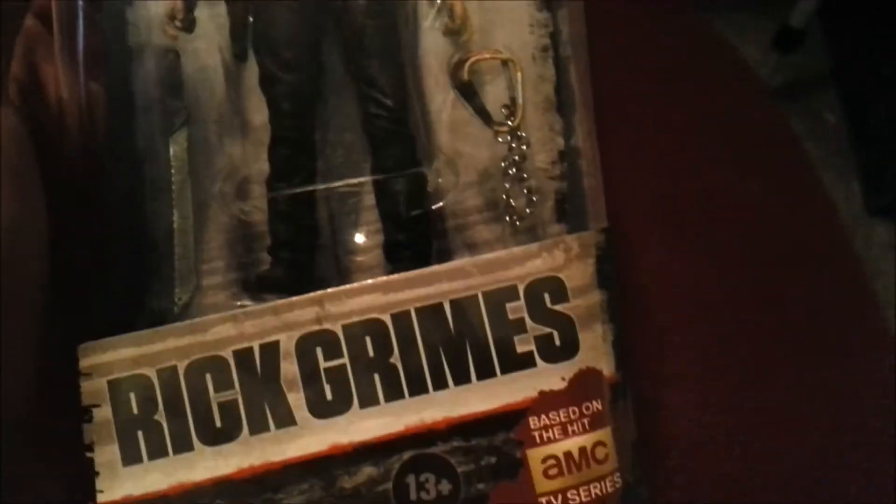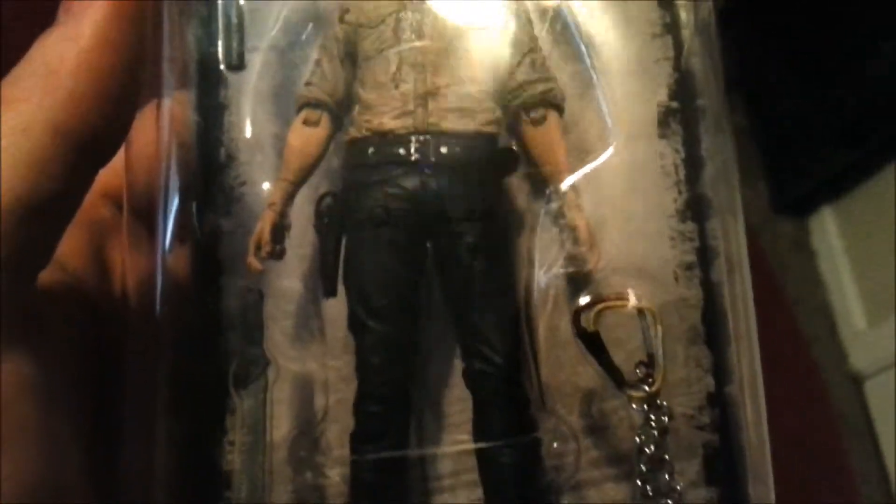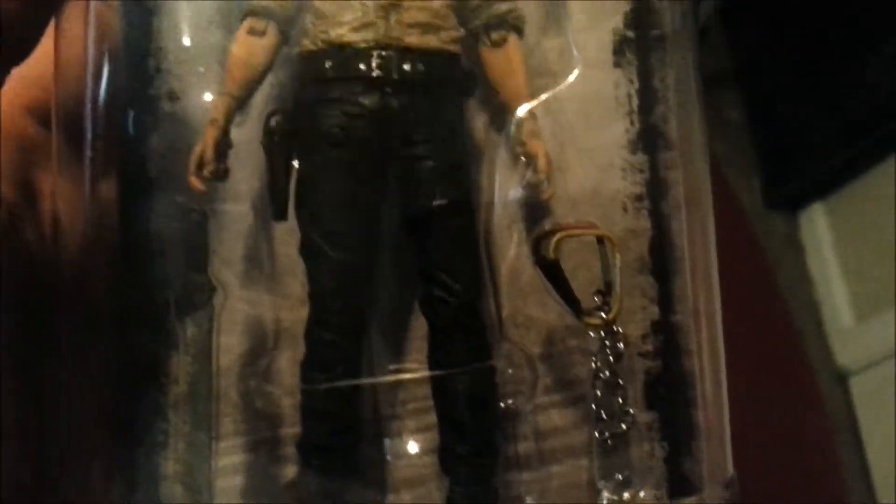He looks pretty nice and you can get a close-up look — there's his belt even. He has a holster for the gun, you can put all that kind of stuff in there. Pretty crazy.